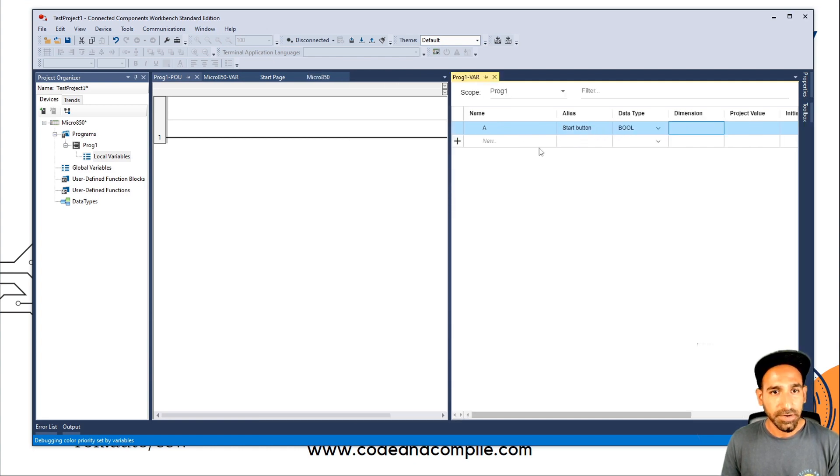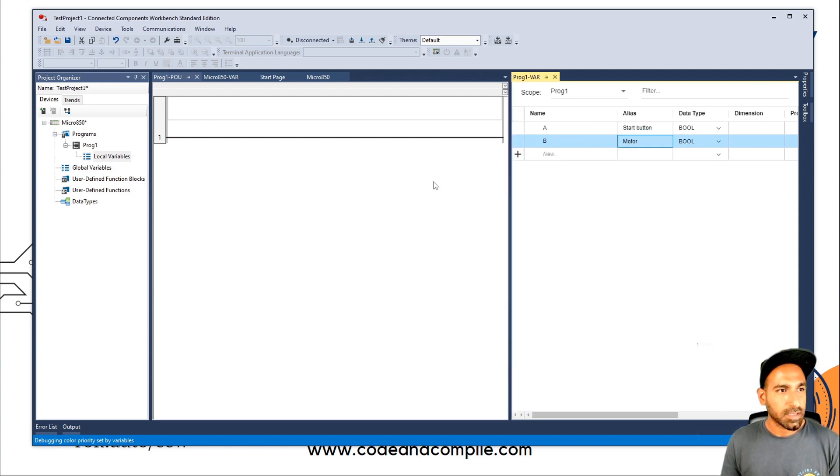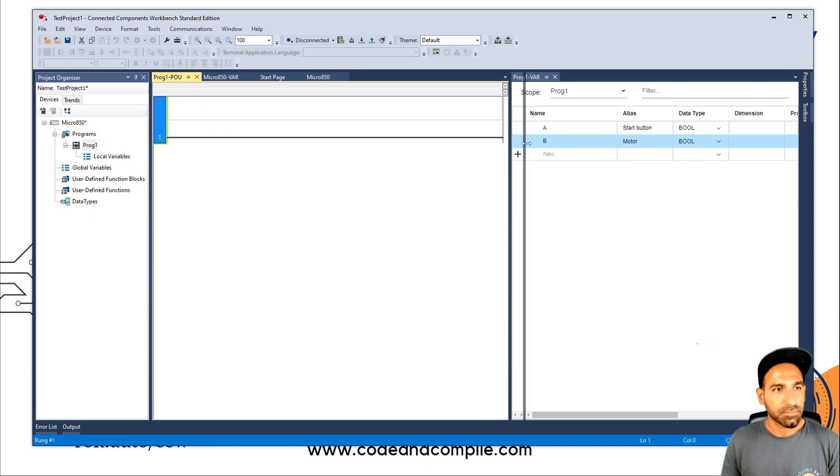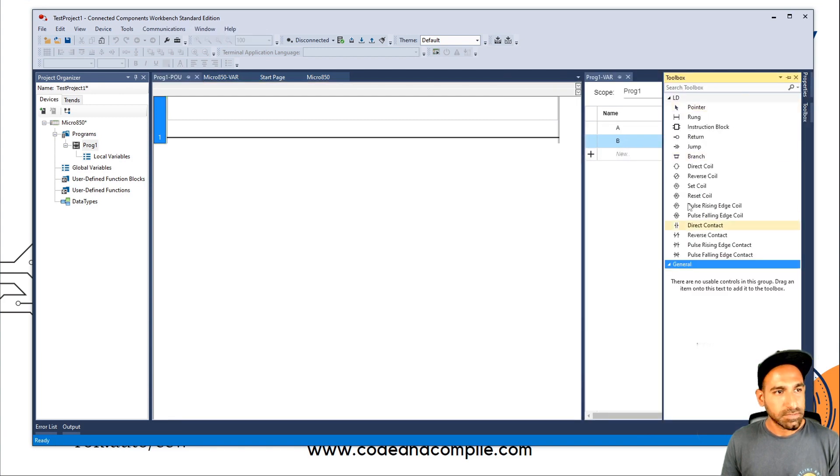So local variable A is defined. I can add another variable B — also Boolean — and this is my motor. Once I have these variables, I can write ladder logic. From the Toolbox you will find all the instructions which you can bring into your ladder logic.